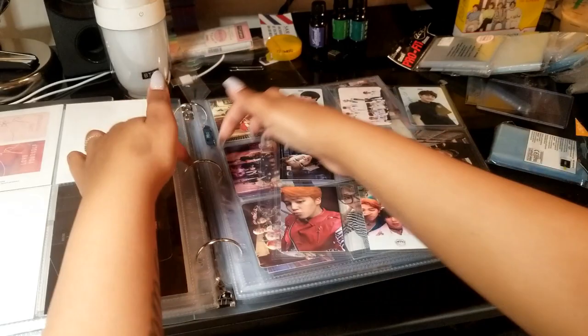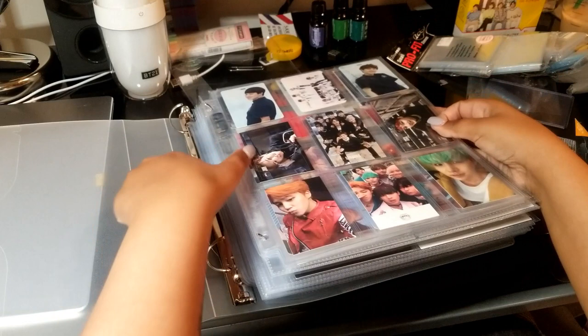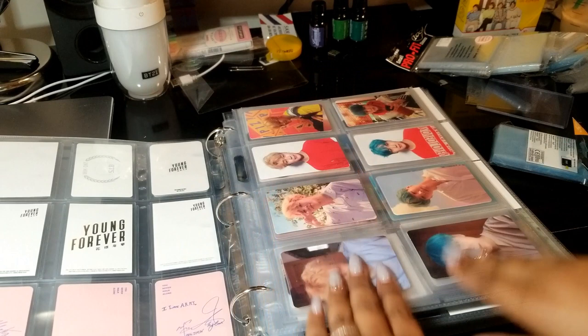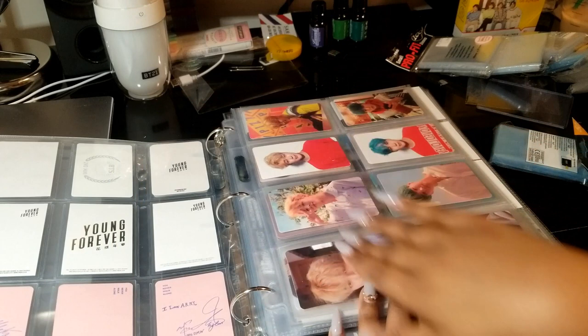They're really nice and thick, so they are going to protect your photocards quite well. I use these for all of my 9-pocket pages that have a regular size photocard. I also use the Ultra Pro 8-pocket sleeves, and what I use these for are regular size album photocards that have four versions, so that way you can have all four versions together. This is just how I like to display my photocards.